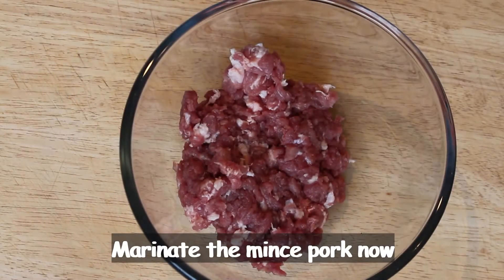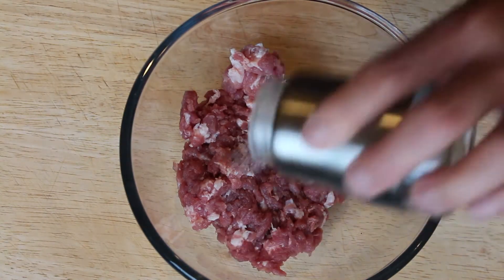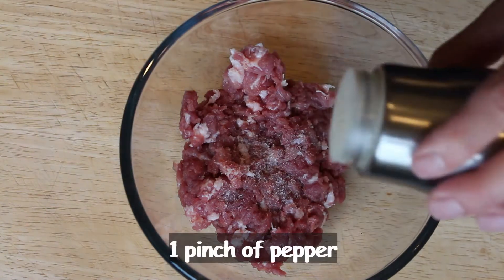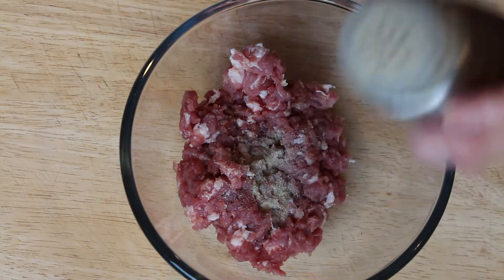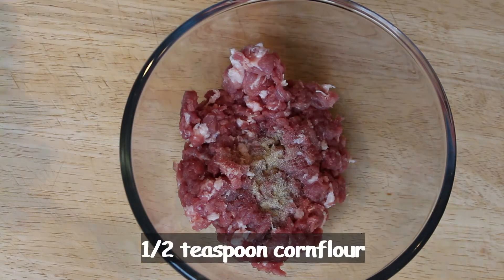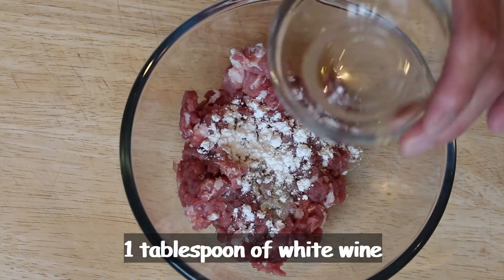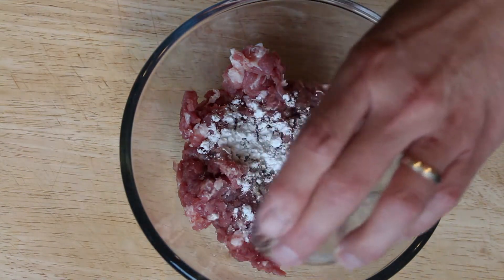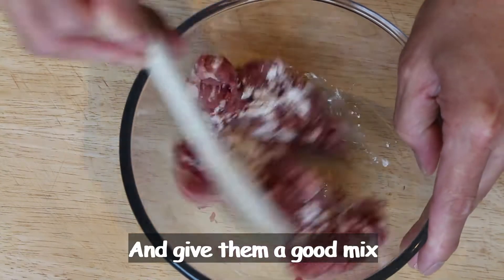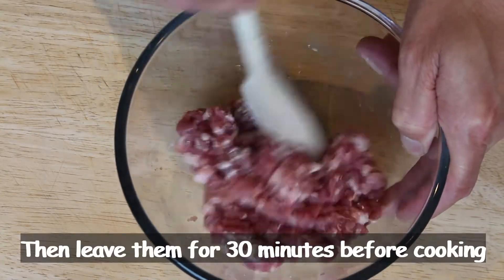Marinate the mince now. Add a pinch of salt, a pinch of pepper, a half teaspoon of corn flour, and a tablespoon of white wine. Give them a good mix, then leave it for half an hour before we cook.